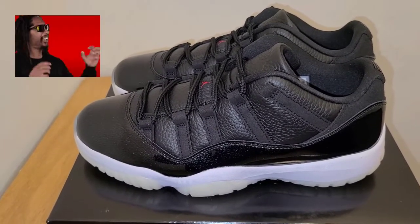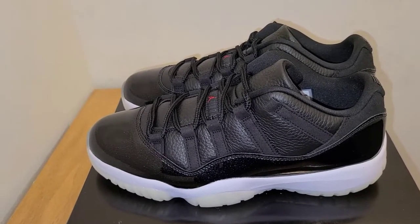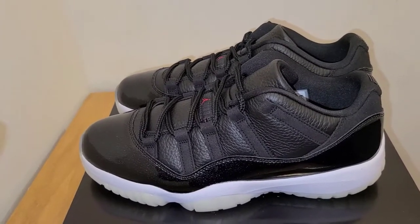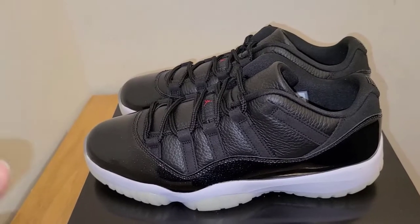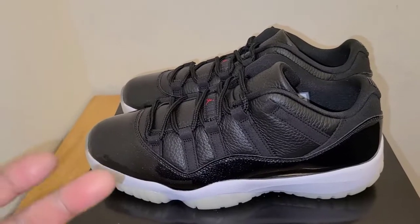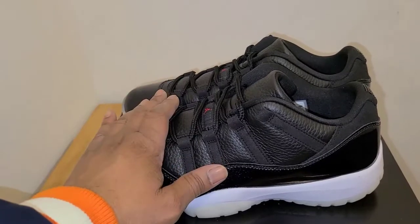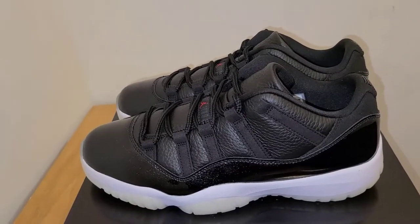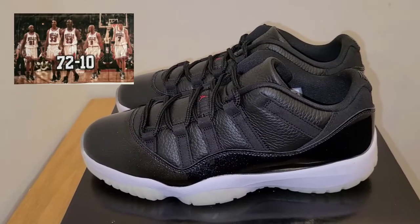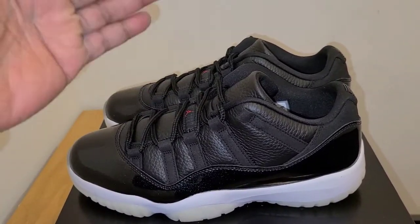I really don't have a problem with the regular cut Air Jordan 11s and the low Air Jordan 11s. I got a few 11 lows in my collection, but I don't go after them all the time. A lot of times with colorways, I would prefer it in the regular cut. But this one is pretty dope. The 72 and 10 commemorates Michael Jordan's 72 and 10 season when they won 72 games, lost 10, and went on to win the NBA Finals. But again, this is just the retro low version of it.